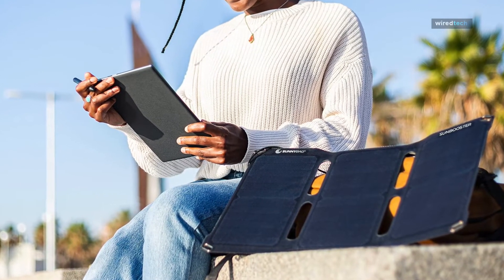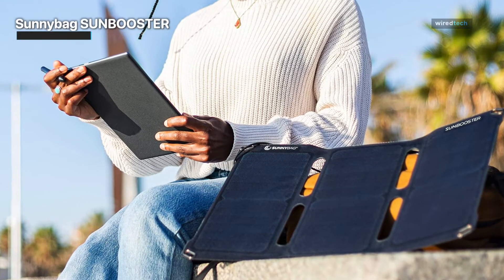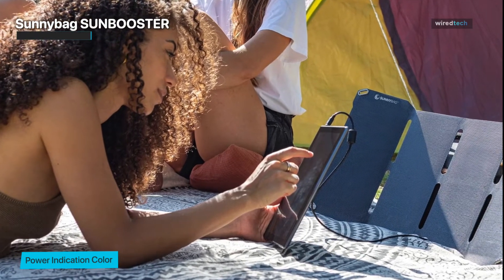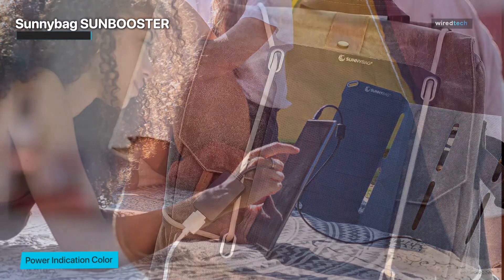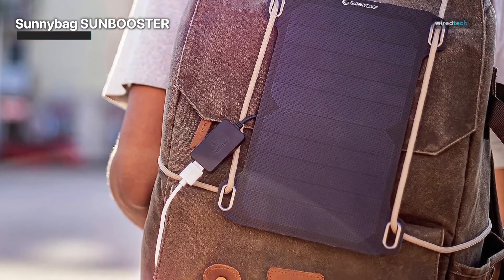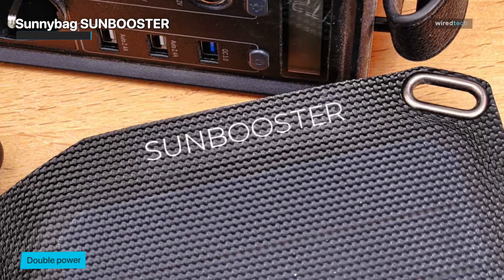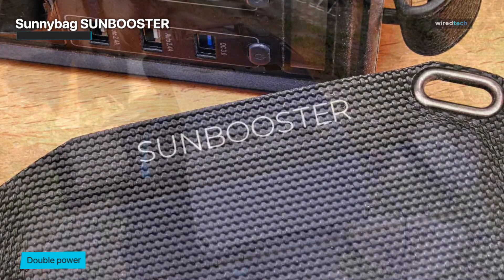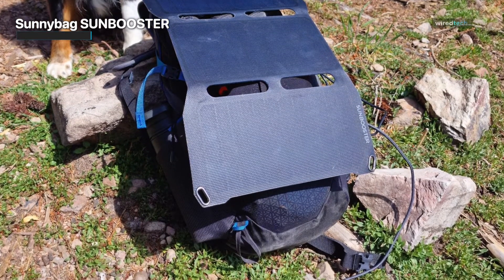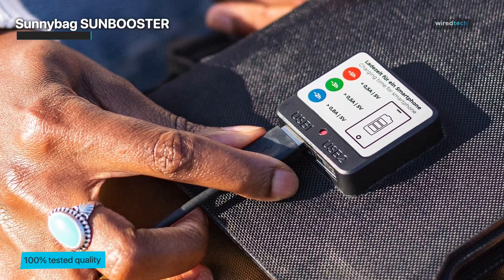The SunnyBag SunBooster is a high-quality foldable solar charger designed for eco-conscious individuals who love outdoor activities such as hiking, backpacking, and camping. With its 21W solar panel, this charger harnesses the power of the sun to provide a convenient charging solution on the go. It is waterproof, ensuring durability even in wet environments. The lightweight and compact design make it easy to carry in your backpack or attach to your gear using the included carabiners. The SunBooster features two USB ports, allowing you to charge multiple devices — smartphones, tablets, action cameras, and any other USB-powered device — simultaneously. It also includes a built-in smart chip that regulates the charging process, protecting your devices from overcharging and overheating.